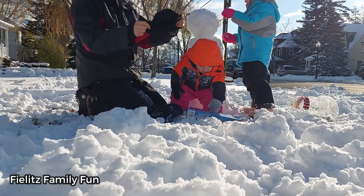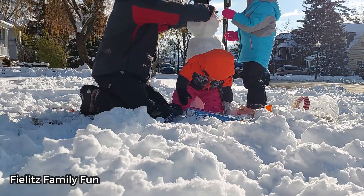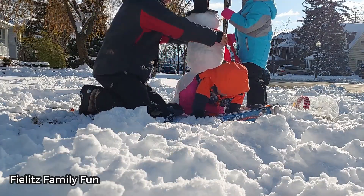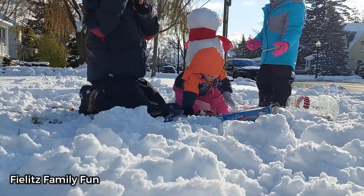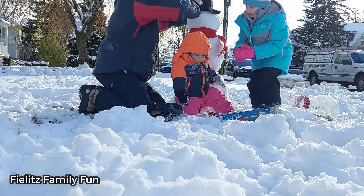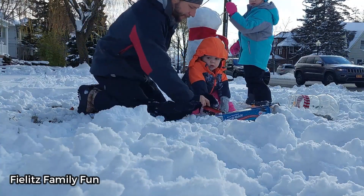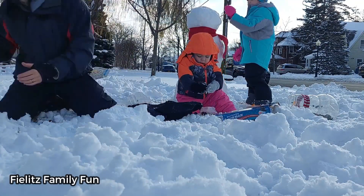Oh, we got a hat! This hat is going to blow away. He doesn't want a hat. Should we use the small one? And a scarf. I know what we need to do with this hat.